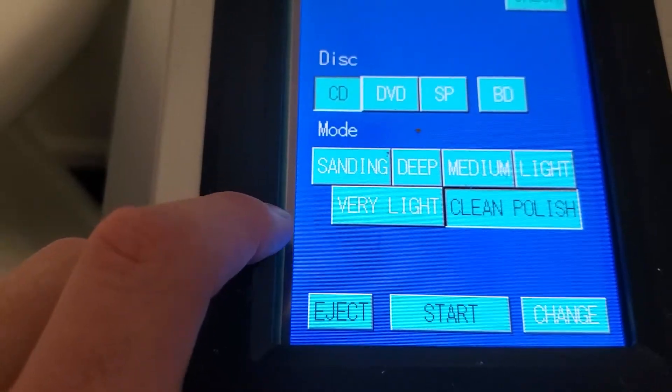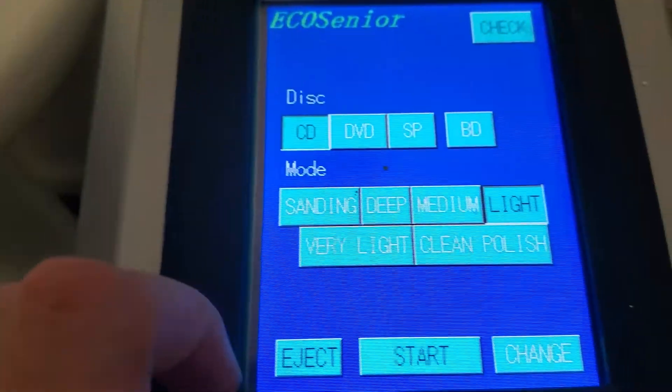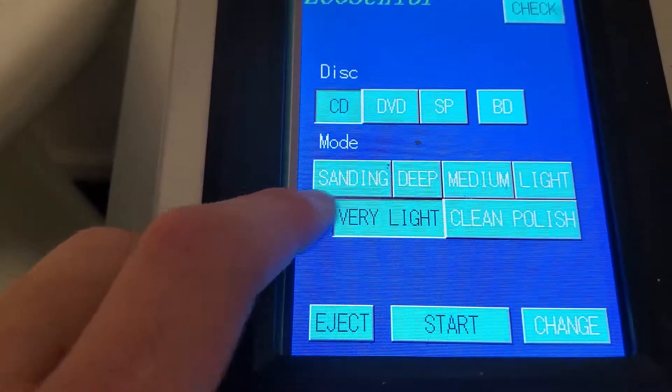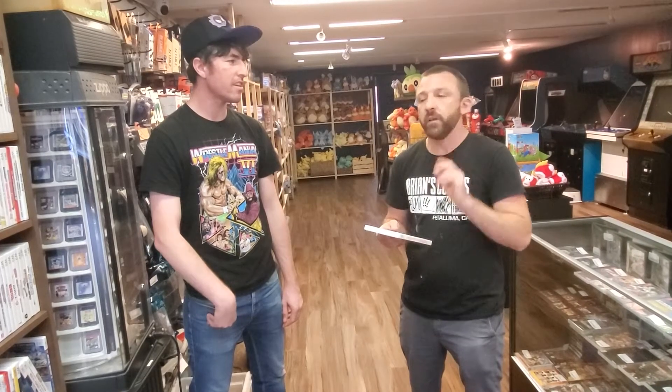The one last thing about the disc cleaning surface process: it has different settings for different severity of scratches. There are different settings depending on what type of disc and type of severity of the scratches. So if it's beat up like this one, we'll put it on a deep setting. Some of them only need a medium, light, or very light. Sometimes, especially on Blu-ray discs, you'll get fingerprints, and if there are fingerprints on there, we're going to put it on a clean polish setting.